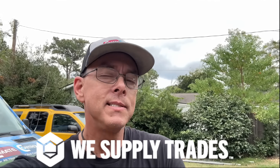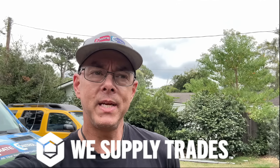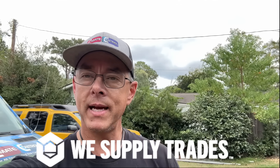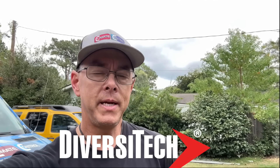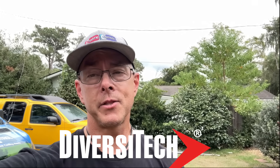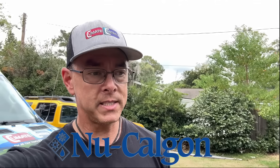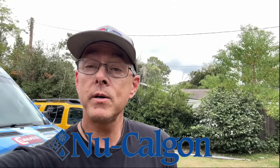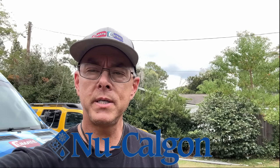Hey guys, today I've been with the installers working on the AC IQ extreme heat pump and I got some good footage, but I've got like three hours worth of footage to edit. So I'm going to put together something else - this one where I went on a wild goose chase because of a crazy reading on my meter. Come with me, we'll go on a wild goose chase together.